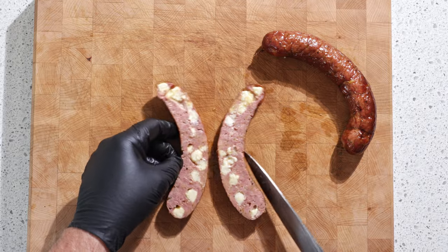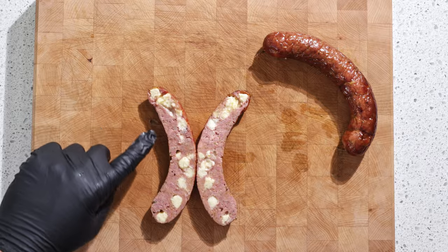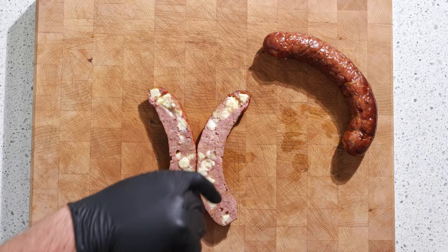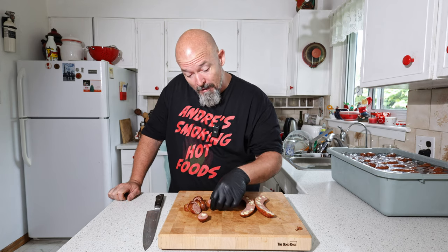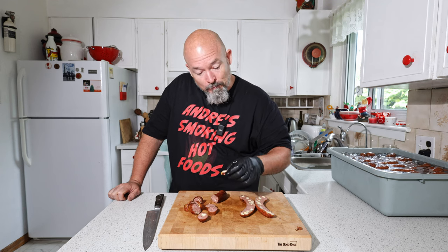I'm going to cut one lengthways and show you — oh, that is beautiful! Look at that — all that cheese in there. Little flecks of jalapeño throughout. That tastes great, that is fantastic! The cheese — I've never used this cheese before but it's nice and melty and tastes really good in here.